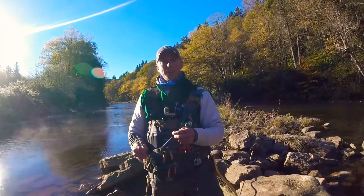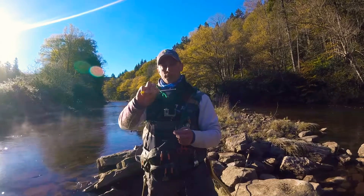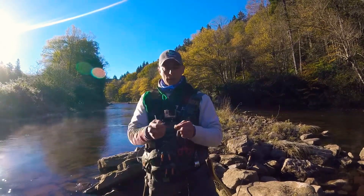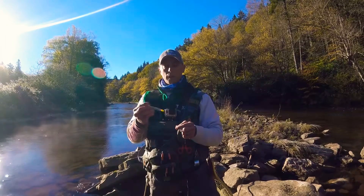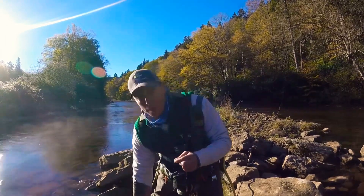Hi, Justin Dennis here, pro staff at Freaky Franks, here to introduce the Freaky Frank float. This 3.2 gram float can be used in multiple ways — good for a natural drift and also for jigging. I'm going to demonstrate how to attach it to your line.